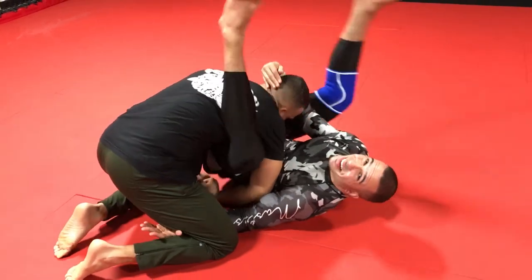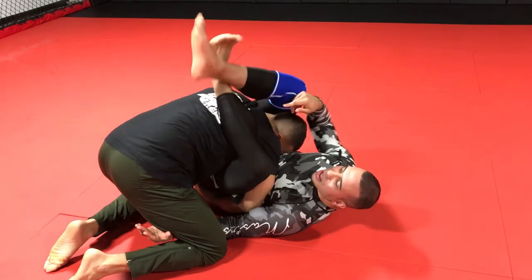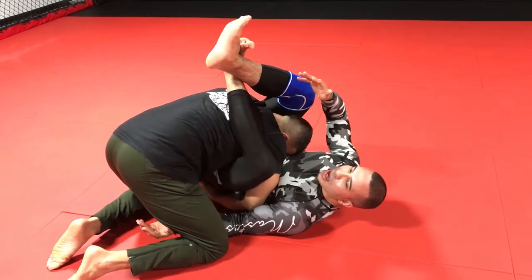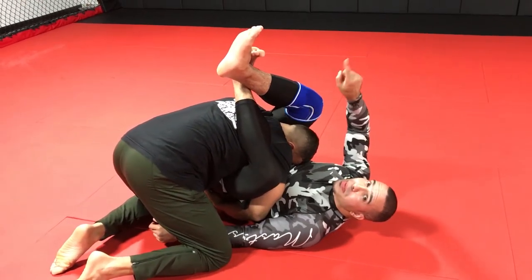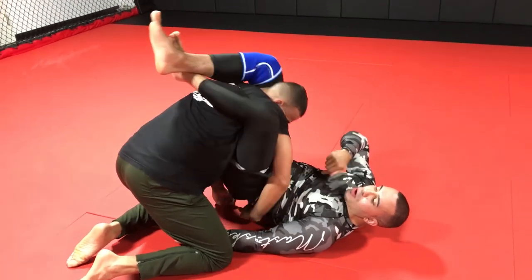So oftentimes what I'll do is I'll find out I get here, and I'm putting a lot of stress on my hips and my knees and I can't get it — I just go back to closing the guard, the high guard. But now I'm going to raise my hips up. We're going to attack the two-on-one, the basic Kimura. So I raise my hips off the ground.